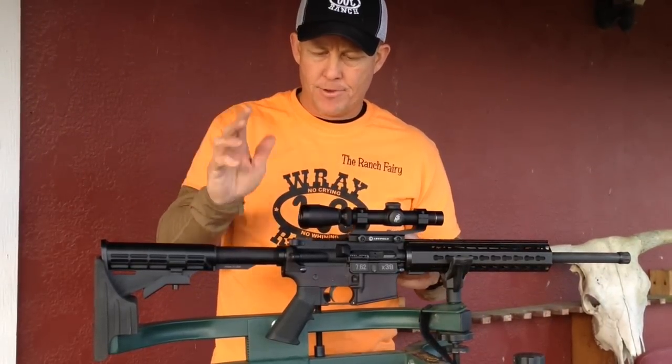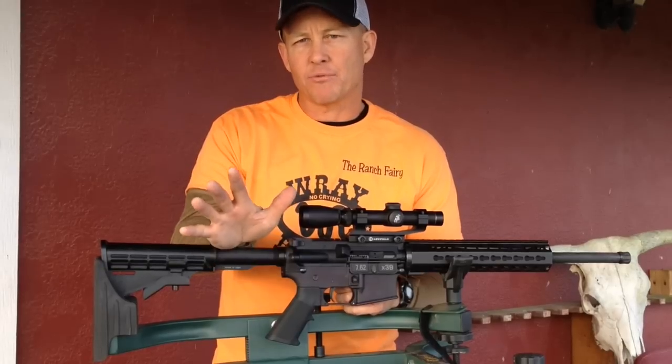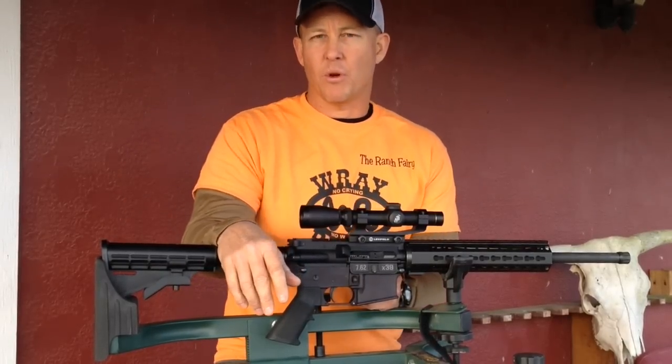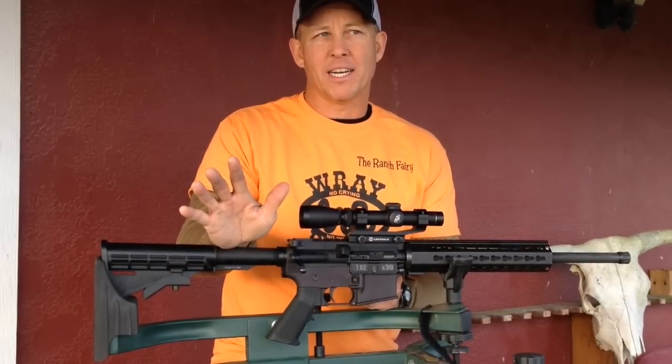Ranch Ferry here. This is a review of the Bear Creek Arsenal AR-15 platform rifle. I bought three of these rifles over the last year or so and they're all designed for one thing: short range, inside of a hundred yards, tactical hog hunting.